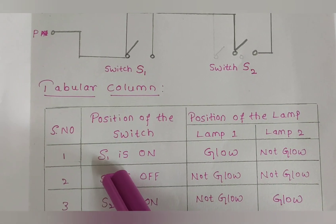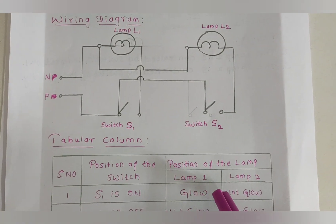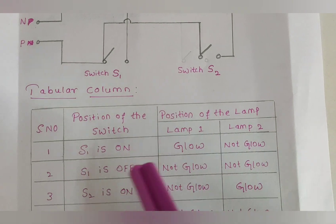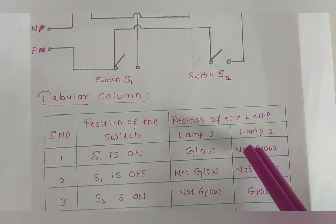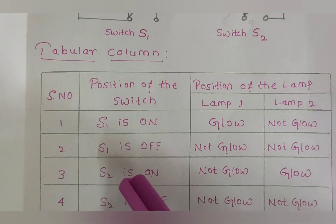When switch S1 is ON, only lamp 1 will glow — this will not affect lamp 2, which will not glow. When S1 is OFF, lamp 1 will not glow and lamp 2 remains unchanged, also not glowing.